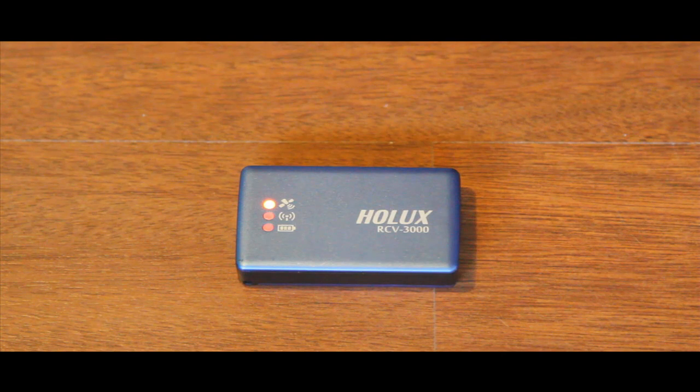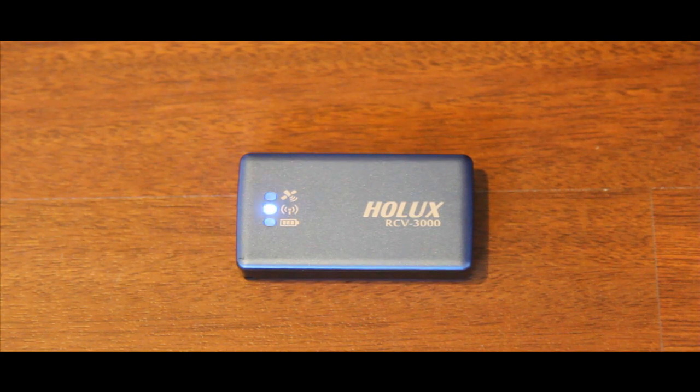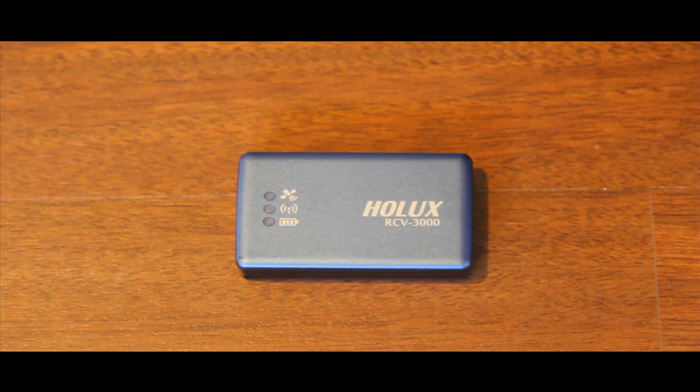Here's a quick view of the Hollux RCV3000. The blue flashing light in the middle is trying to detect Bluetooth at the moment. The red solid light at the top is telling you that there are no satellites being received yet. When it acquires satellites that light starts to flash — and there it is flashing away in satellite tracking mode.